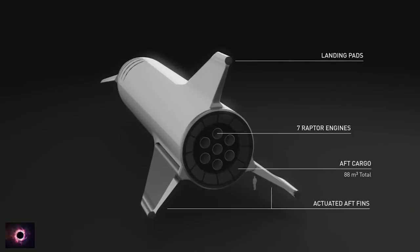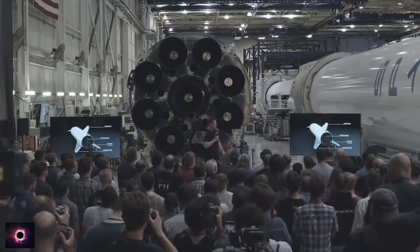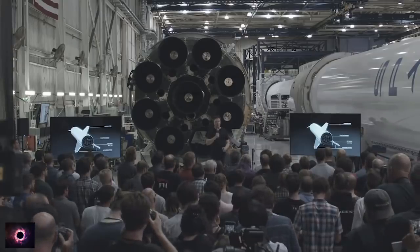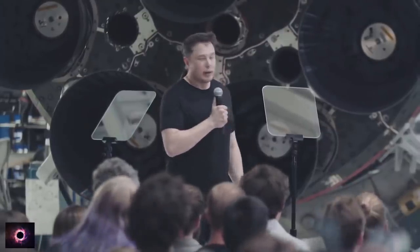The way BFR operates is kind of more like a skydiver than an aircraft. Almost the entire time when it's re-entering, it is just trying to brake — trying to stop. It's doing everything it can to shed velocity while distributing that force over the most amount of surface area possible. Two of the three rear fins actuate — they're like giant wings — and it requires an enormous amount of force to move those wings, in the mega-newton class of force.